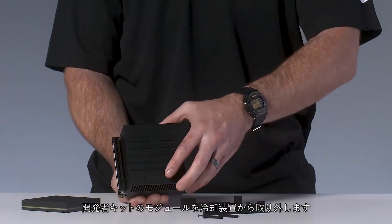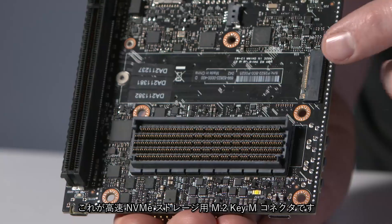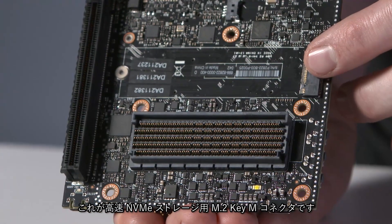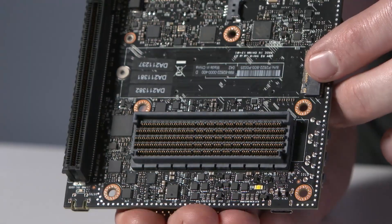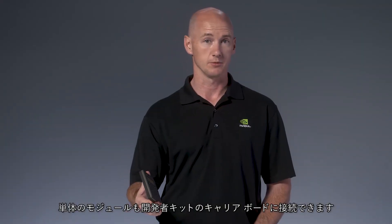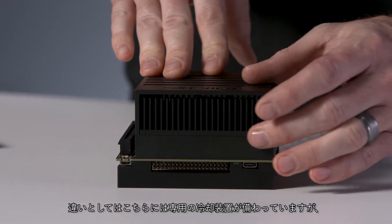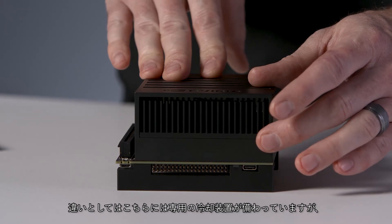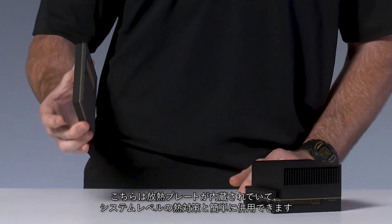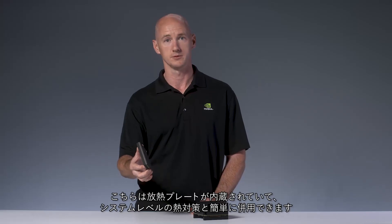To reach it, you need to detach the dev kit module with combined thermal solution. Here's the M.2 Key E connector for high-speed NVMe storage. You can absolutely connect this module to the dev kit carrier board. The difference between these two modules is simply that this has a specific thermal solution created for the dev kit, whereas the other comes with an integrated thermal transfer plate to simplify integration with your system-level thermal solution.